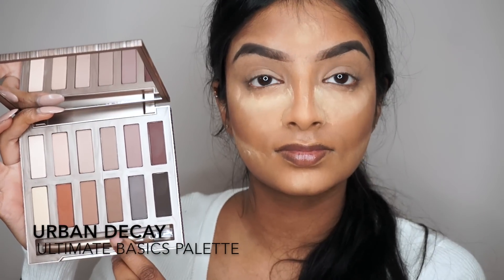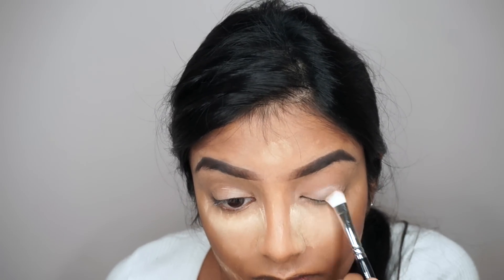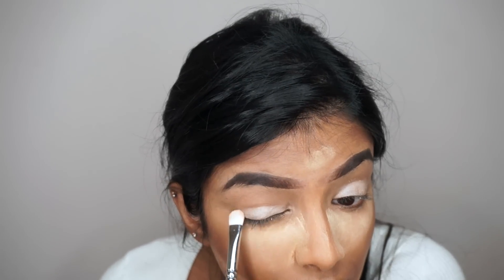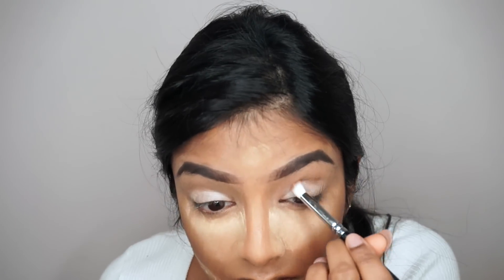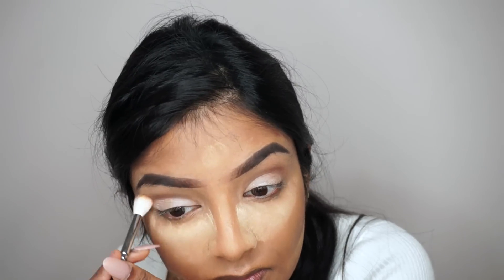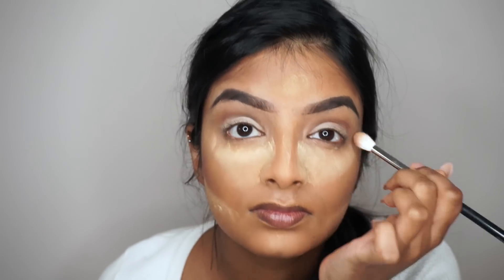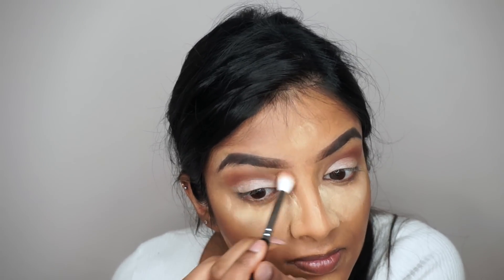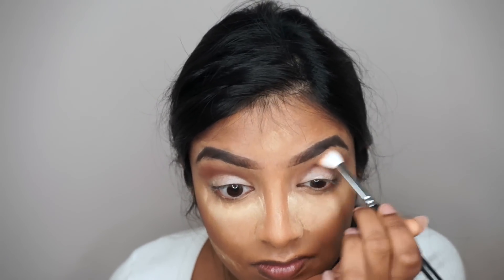Moving on to the eyes — I've already primed them with the concealer. I'm taking the lighter shade from Urban Decay's Ultimate Basics palette and patting that all over my eyelids with a flat brush. Then using a small fluffy brush I'm taking the brown shade and blending that into the sockets of my crease. I'm then taking the lighter brown shade to blend everything out with a bigger fluffy brush, then adding a small dab of burnt orange to the crease and slowly bringing it upwards. These colors are so pigmented you don't even need to go heavy-handed. Blending is key, so I just keep blending until everything is properly blended out.